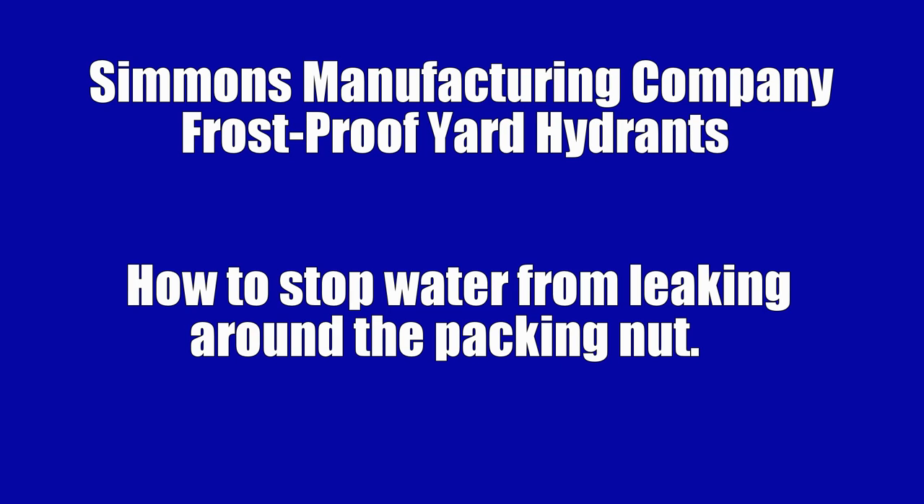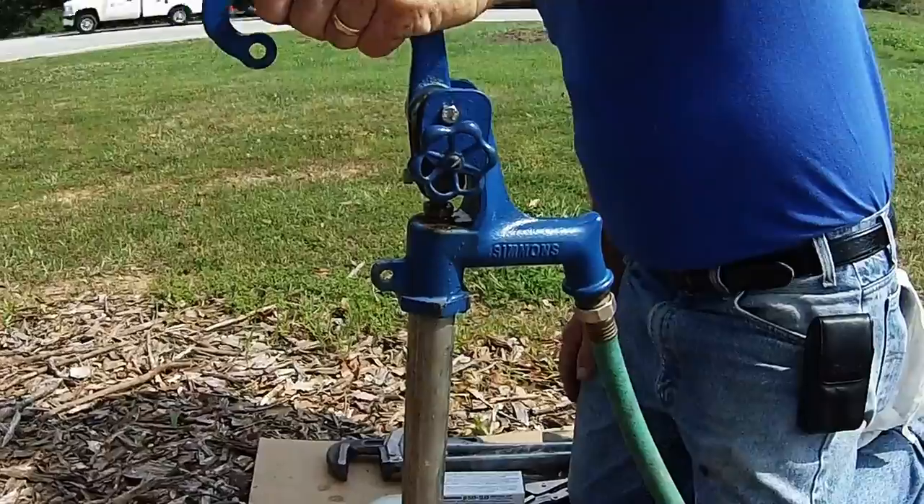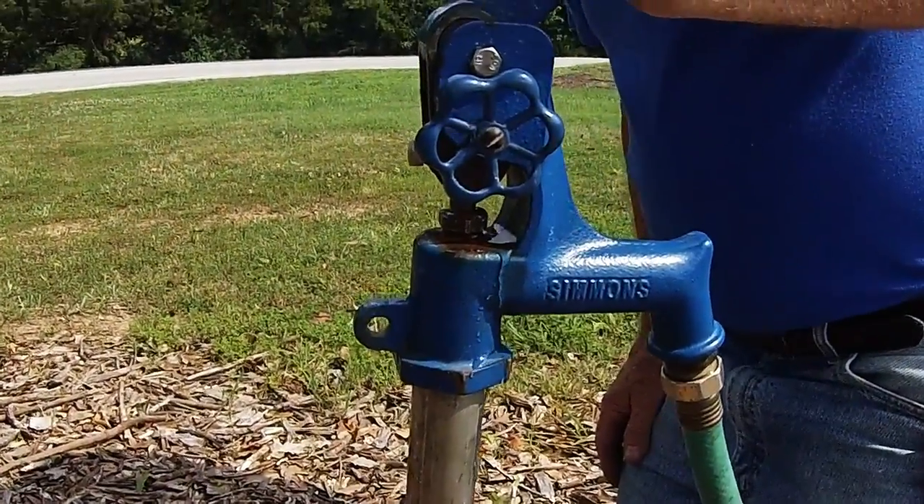Now we're going to show you an instructional video on how to stop the water from leaking around the packing nut on all Simmons frost proof yard hydrants. If your Simmons frost proof yard hydrant is leaking around the packing nut, one way to fix the problem would be to tighten down the packing nut further.